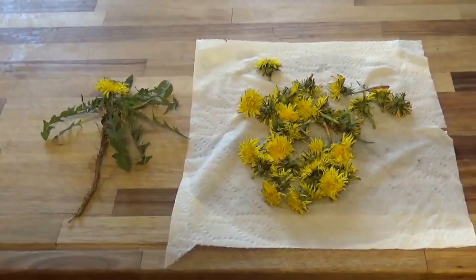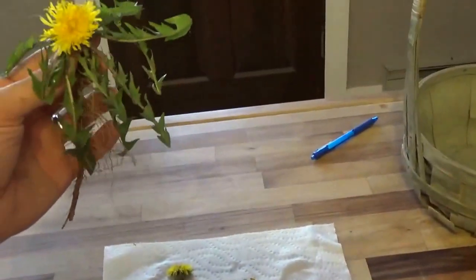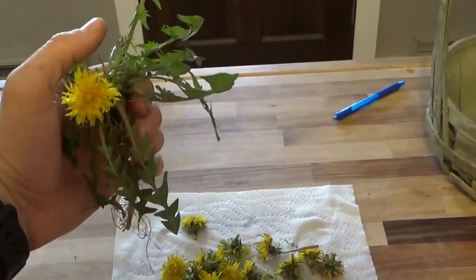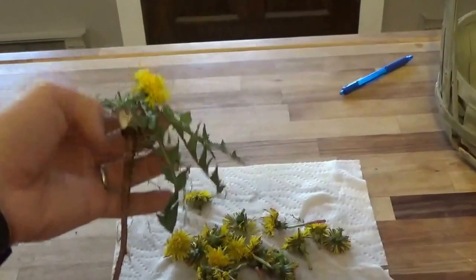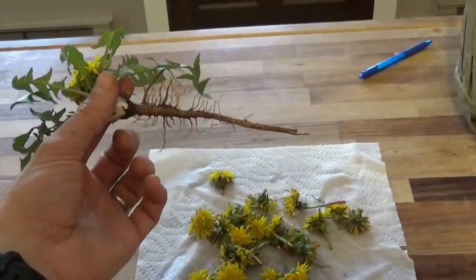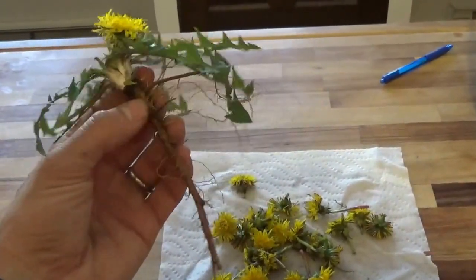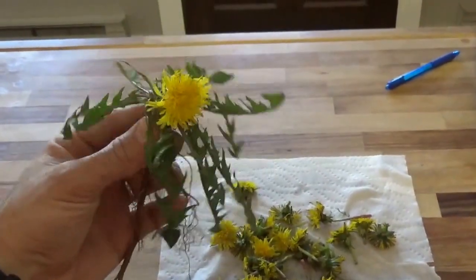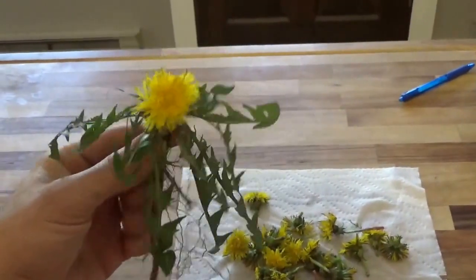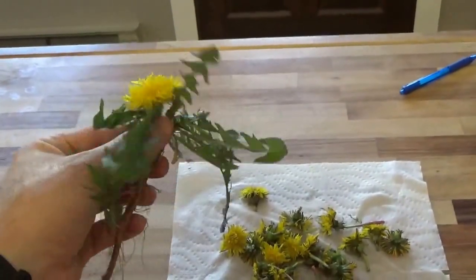So we're back inside. I just want to explain — there are three ways you can make this tea. You can use the flower, which is what we're going to be doing today. You also can use the leaf by chopping it up, and you can use the root by chopping it up and then drying it out by baking it or using a food dryer. One thing most importantly — you want to pick dandelions that you're not putting chemicals or fertilizer on, because you definitely don't want to ingest those into your body.